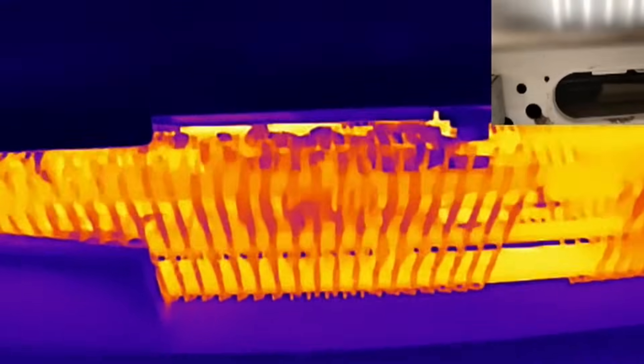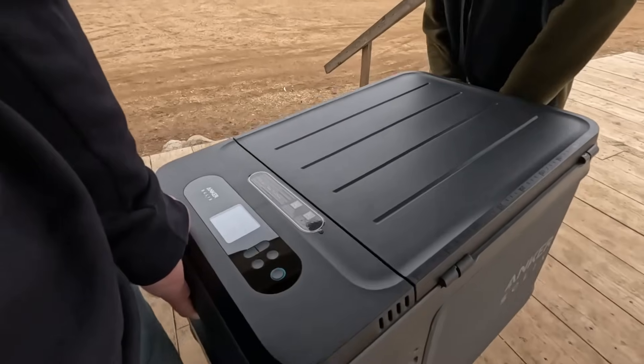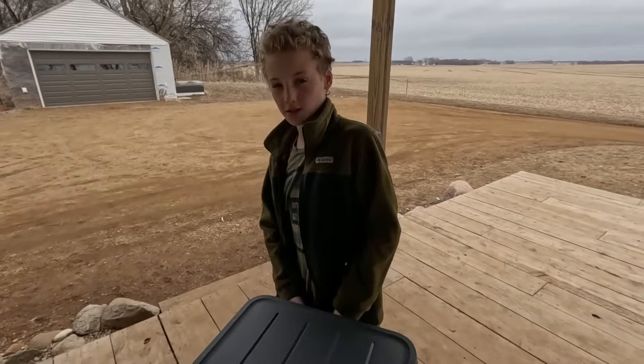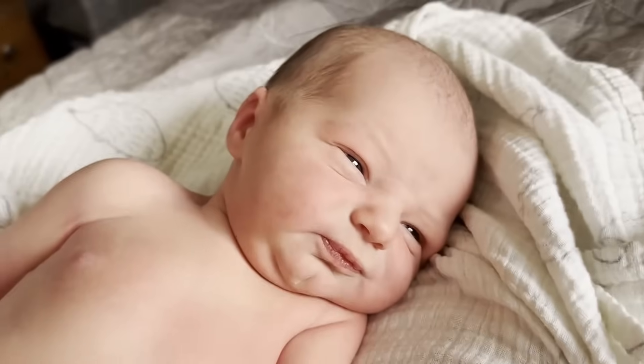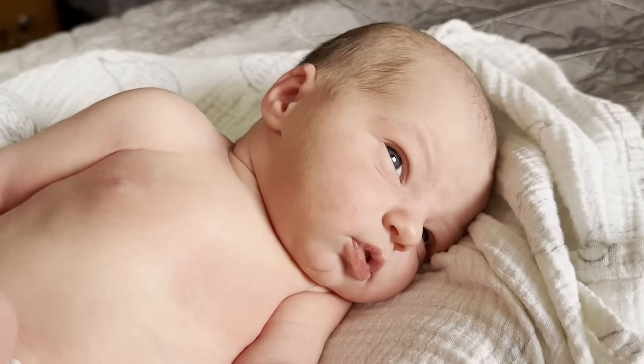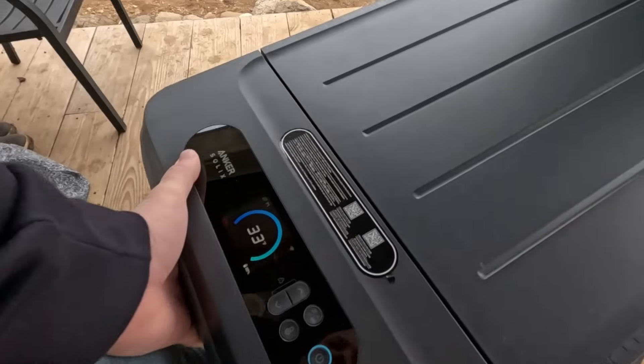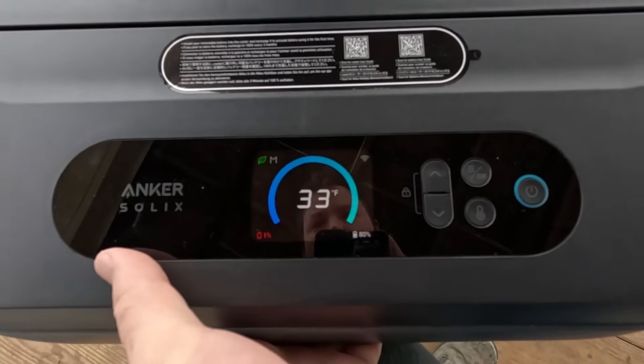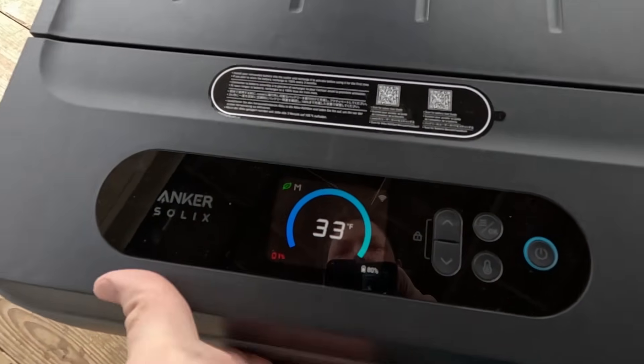We're going to bring the Everfrost 2 with us on a mission to keep ice cream for a little brother who just showed up. We just noticed something interesting: it drained the left battery all the way to 1% and the right battery is at 80%.